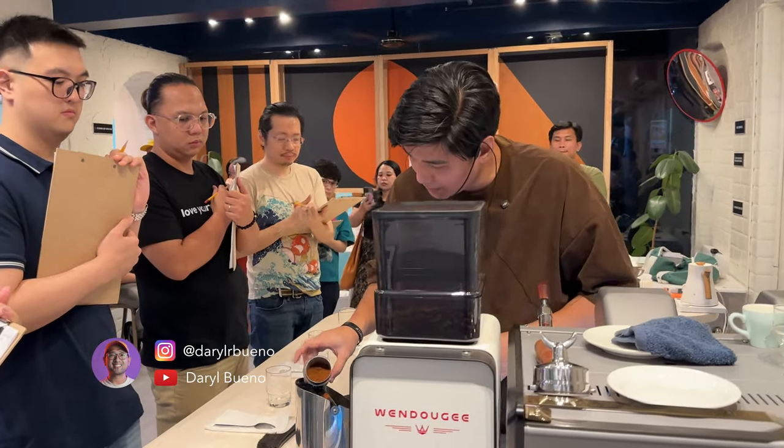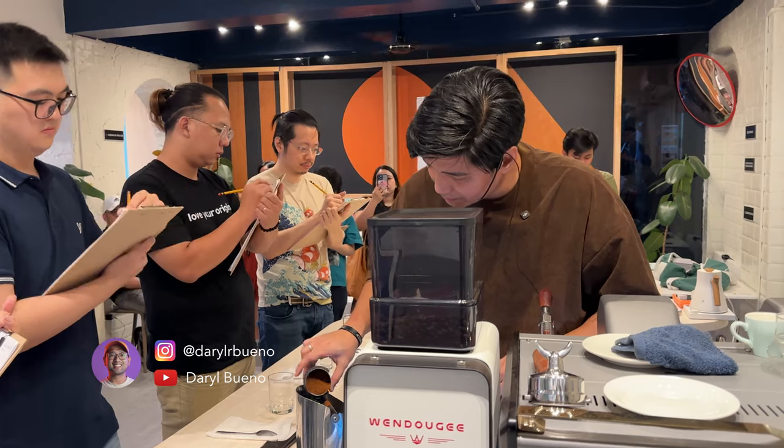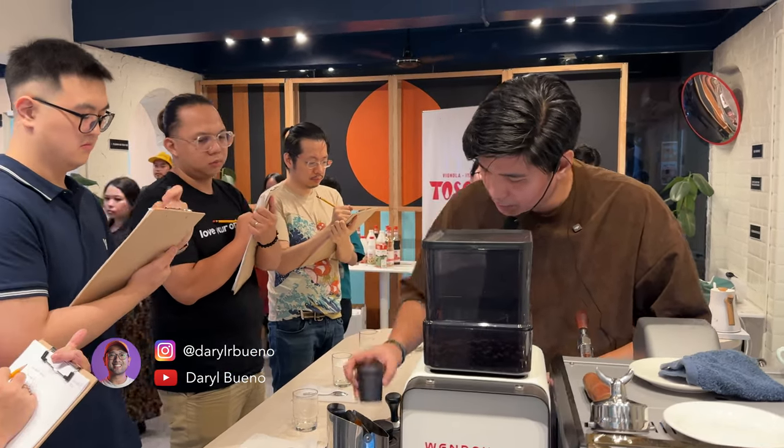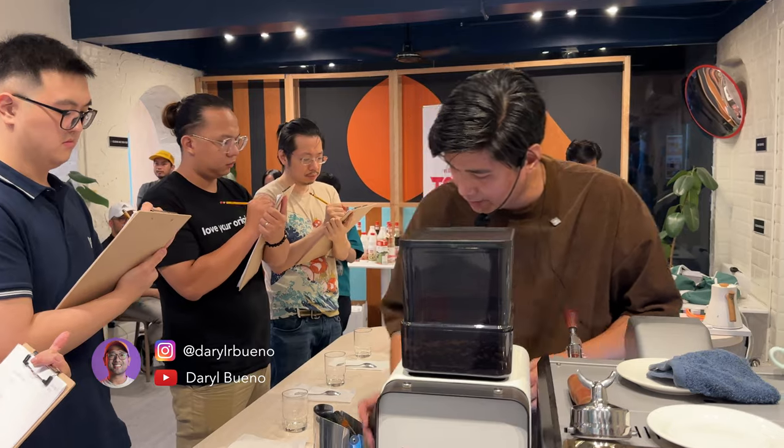For today, I'll be using 17 grams of coffee with a total yield of 34, and we'll be extracting the coffee in 20 to 25 seconds.